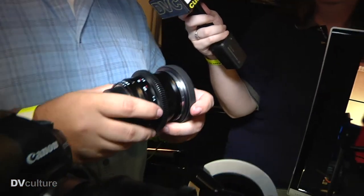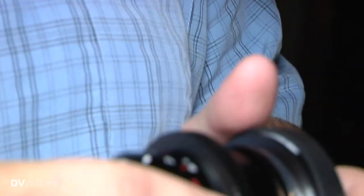Some of the other work we do is the Cine Mod process for our Zeiss ZF2 lenses. We basically take the Zeiss ZF2, which is a great lens for DSLR work. We add a focus gear, we de-click the aperture, and put an 80mm front ring on it. Basically, you use a follow focus, use a matte box, a clamp-on filter, whatever you need.